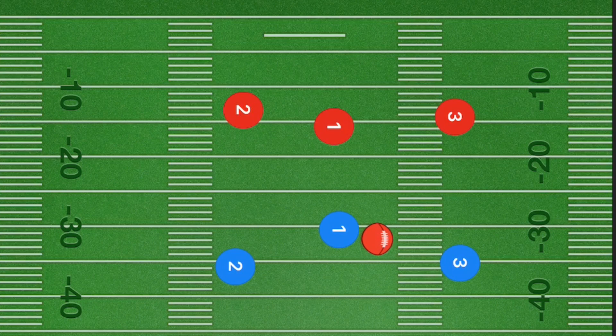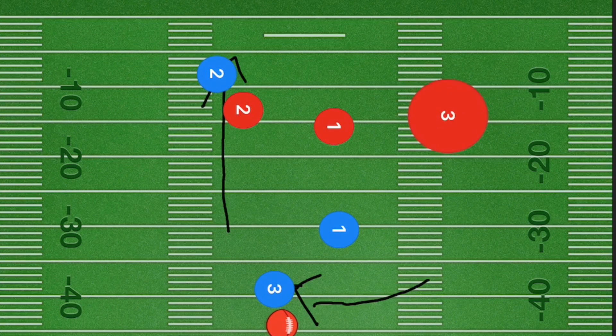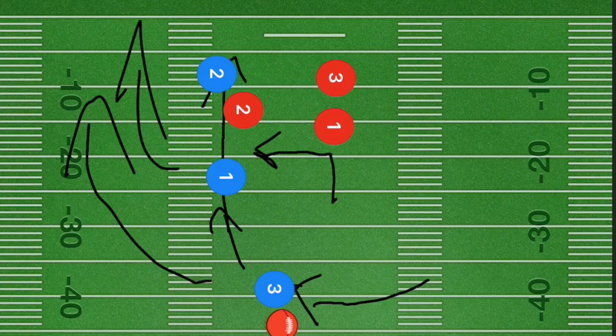First, we're going to run something very simple. Player two is going to run straight down the field, and player three is going to run out in that direction. Player one is going to lateral the ball back, then go up and out towards the left, roughly around that five to ten yard mark. Player three can either run up that sideline or pass to player one, who can run up that sideline.